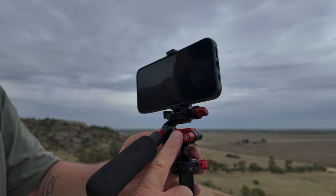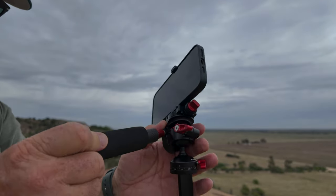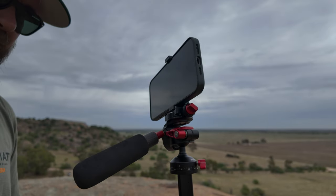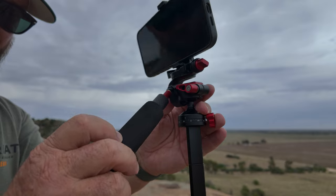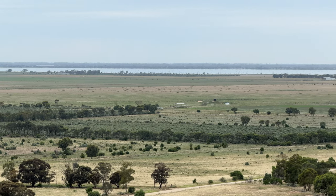The head of this tripod is kind of a combination between a fluid head and a ball head. You undo this screw here and you've got a ball head — tighten it back up and it stays in place. The fluid head function works through two other screws: one lets it pan left and right, and the handle itself is another screw so you can tilt up and down. Although it's not a traditional fluid head, the stability as you pan shots is really quite good.